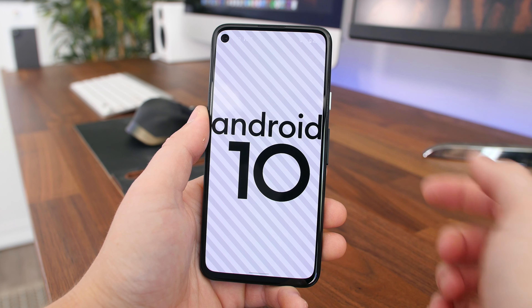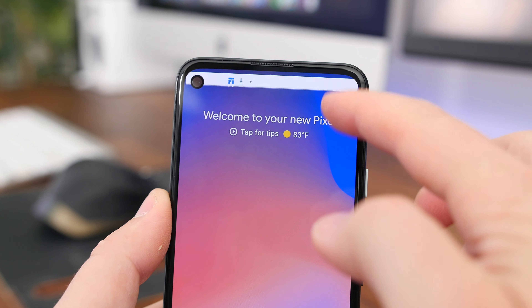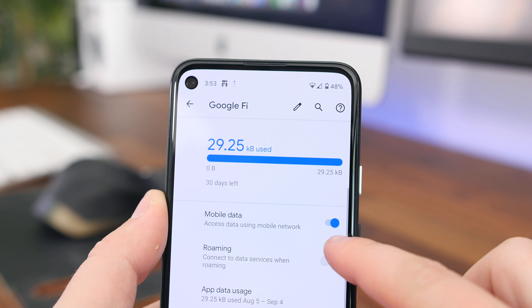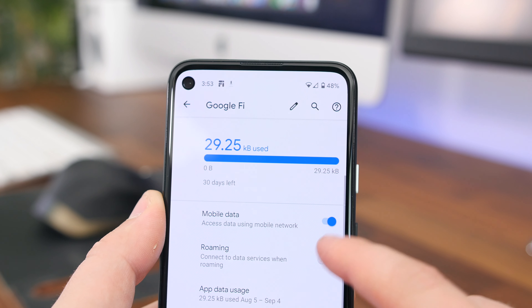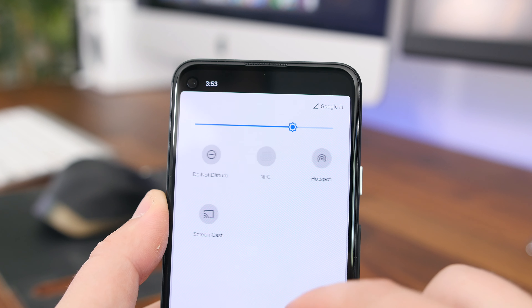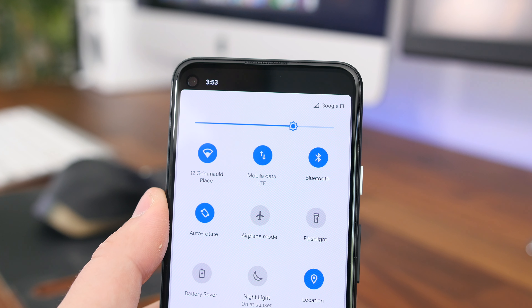One thing to note is that the 5G variant of the Pixel 4a is coming later this year, and this phone does not have 5G, so you will have to get that variant if you want it. I know that 5G is not a must-have right now, but if you do plan on holding onto this device for the next few years, it'll definitely factor more into your decision. The 5G variant does cost an extra $150 more than the standard Pixel 4a.